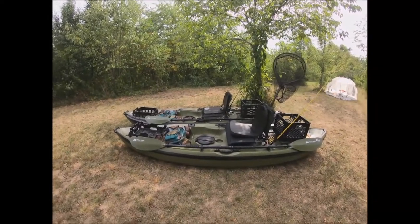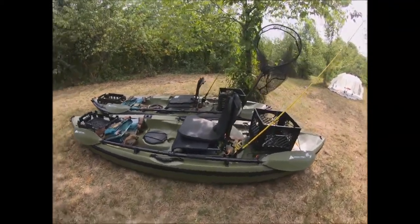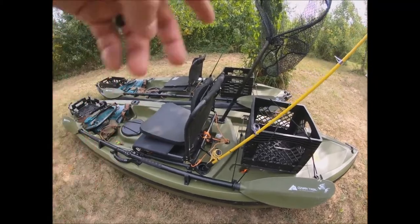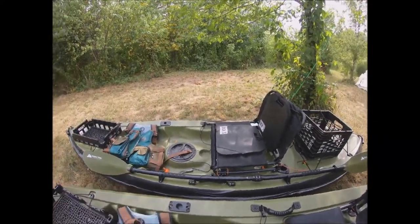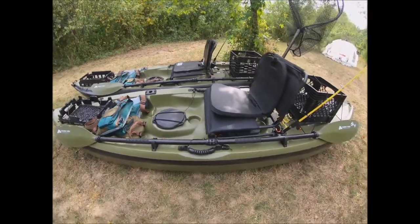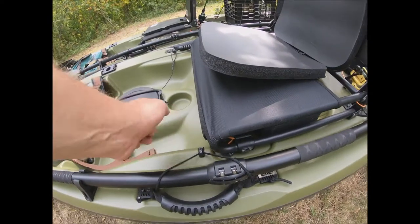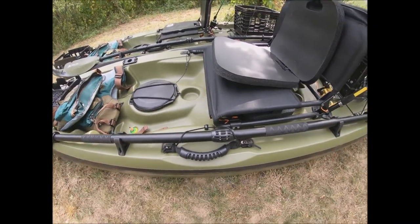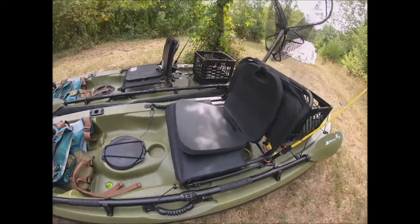We really like the Ozark Trail paddles as well. We generally use one rod holder for a net and one for a rod, then put in the rod attachment holders when we're fishing. Another addition we made is paddle holders — the original system for holding a paddle on these kayaks was not sufficient, so we added proper paddle holders. Between the scupper plugs, stadium seats, paddle holders, and crates, these are really solid fishing kayaks for the money.